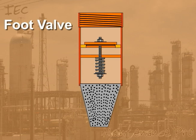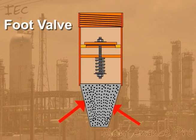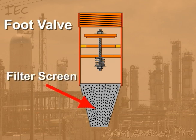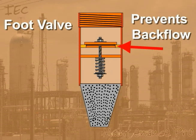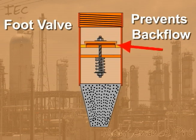1. It receives water into the system and feeds the pump. 2. It filters the sediment and debris out of the well and keeps it away from the pump. 3. It maintains the pump prime and prevents the pump from running dry. It also prevents the backflow of the water from the system back into the well.